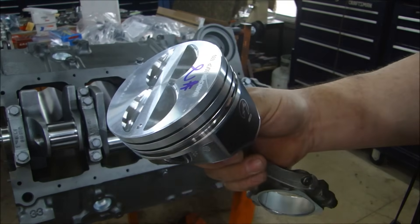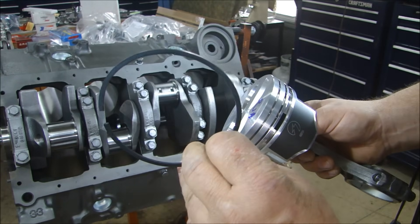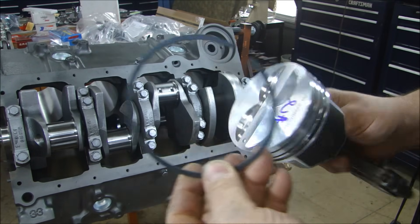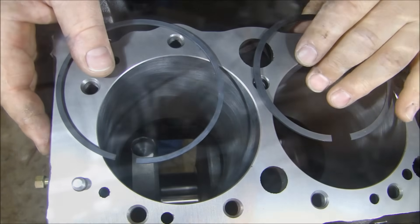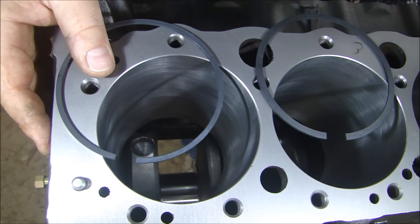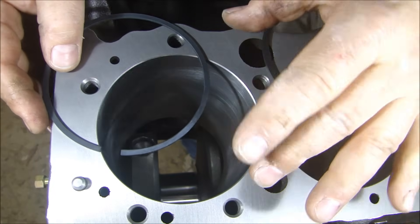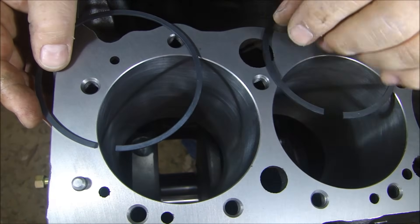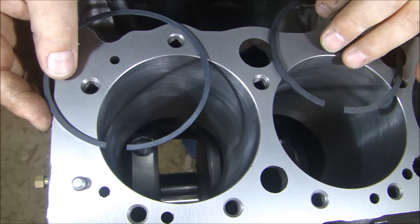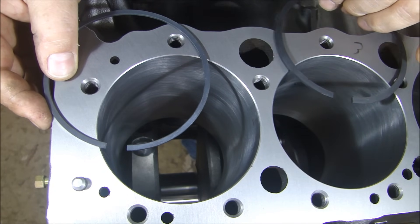What we're going to be using for this engine is a Hastings chrome steel MOLLE ring. Nothing fantastic, but it's a really good ring. You guys always hear me talk about planning your engine and doing all your homework up front — and if you do that, this is what makes it easy. If you are able to bore a cylinder to a standard oversize like 30 thousandths, it makes it very easy to buy a set of rings that are pre-gapped and you won't have to do any grinding whatsoever.